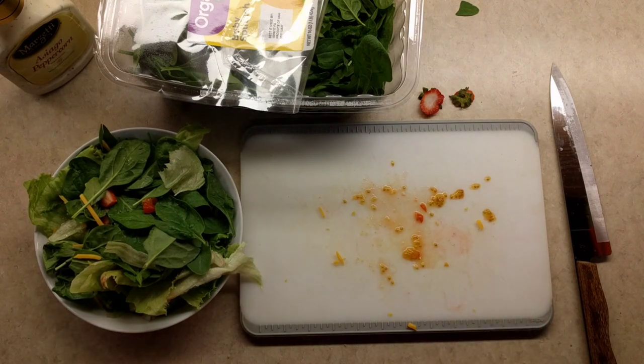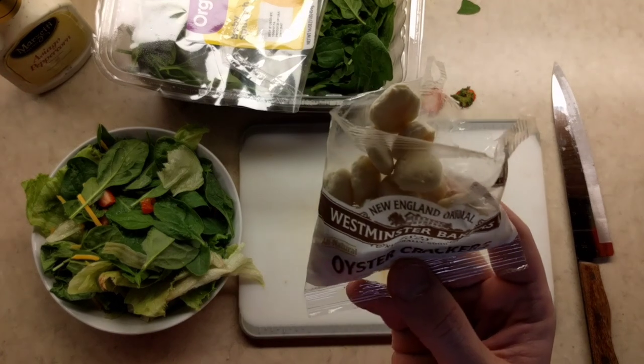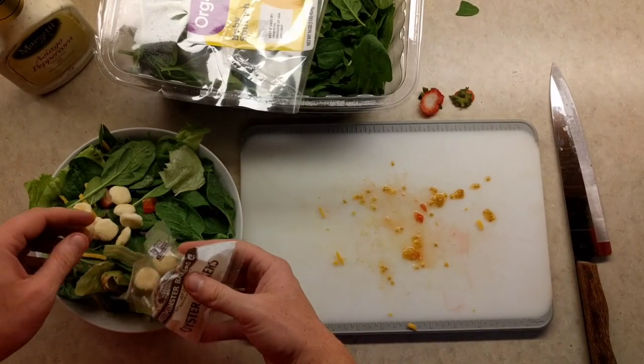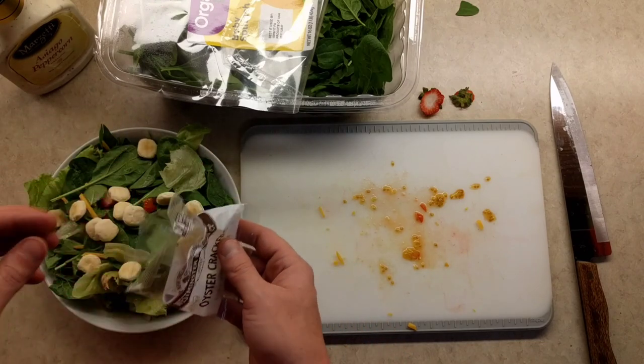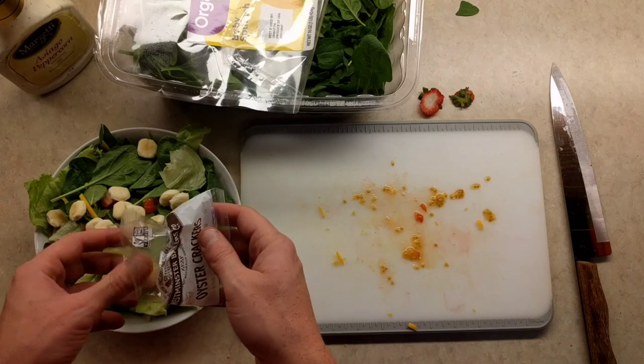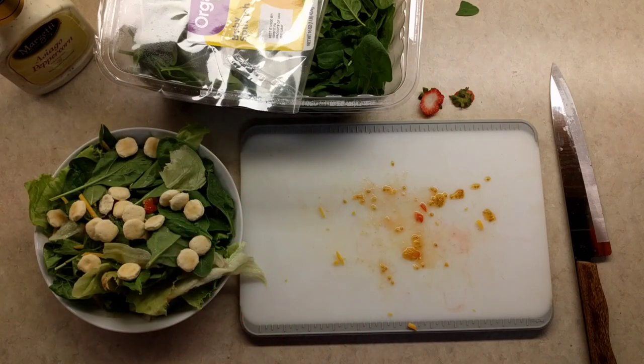Now some of this might offend you — what I'm gonna do next is gonna offend a lot of you. I have croutons. But what does any pro chef do? Substitution! Oyster crackers. I love my croutons, but I also enjoy oyster crackers. As a child I used to take a mouthful of oyster crackers, put them in my right or left cheek depending on how I felt that day, and then I would just go ahead and drown myself in milk — and it felt amazing.